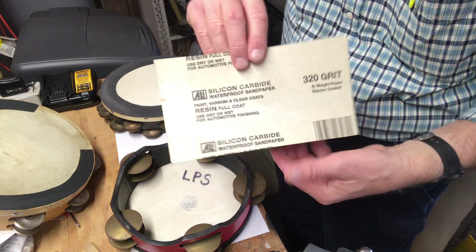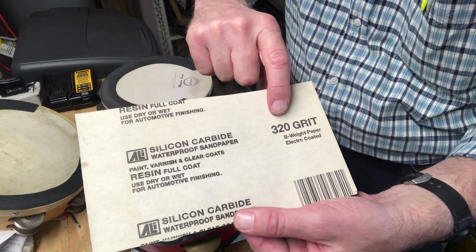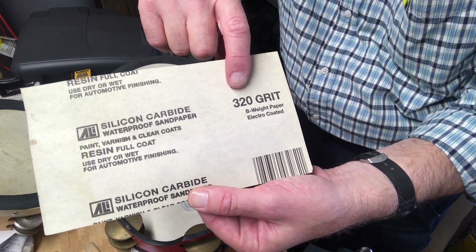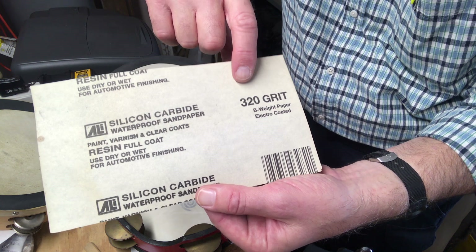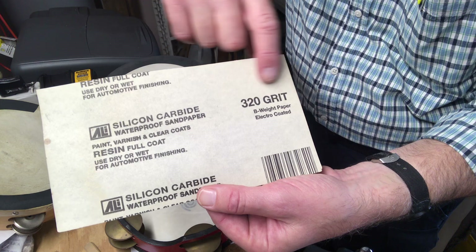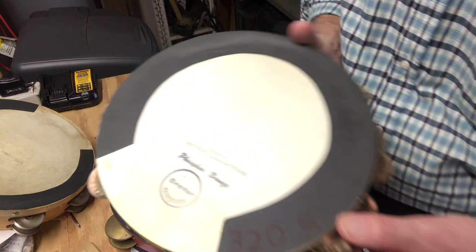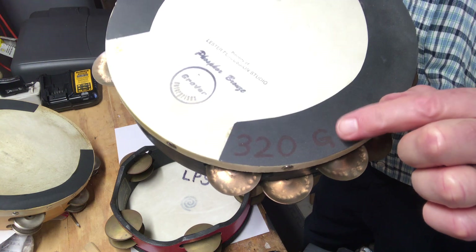What kind of sandpaper is it? It's black — I think they use it for automotive painting. The grit — that's how coarse the sand on it is — on this one I chose is 320. It doesn't have to be exactly 320, can be a little lower or higher, but that's a good number to start with.